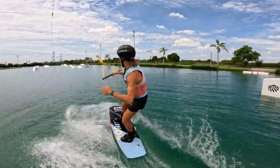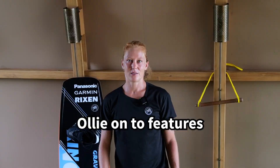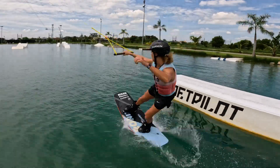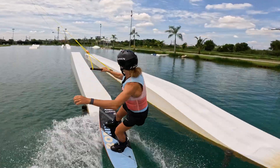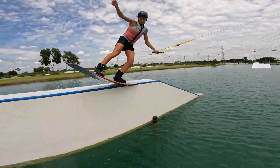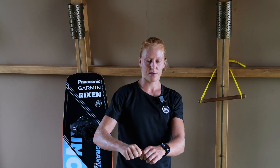If you are already able to do small ollies, just go for it and try some ollies onto features. The ollie on is definitely a very important basic trick because it helps you to land exactly where you want onto the feature. It also gives you a nice tension on the feature if you do an ollie on rather than letting yourself get pulled onto the feature. So just go for it and try ollies onto the feature.